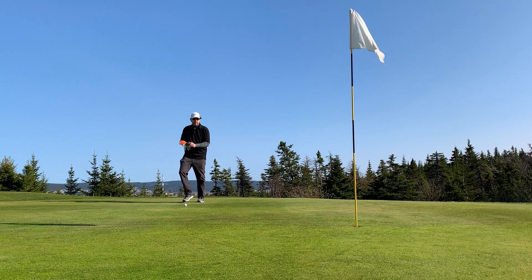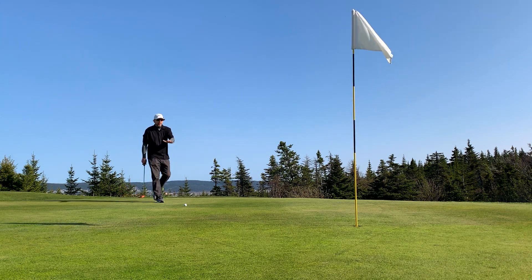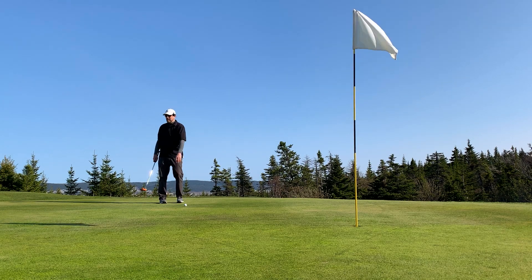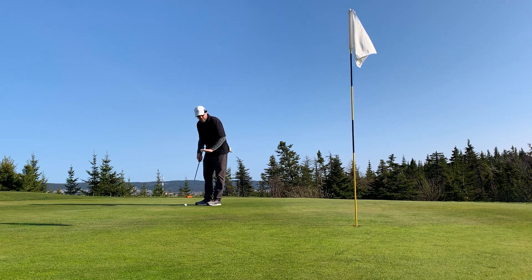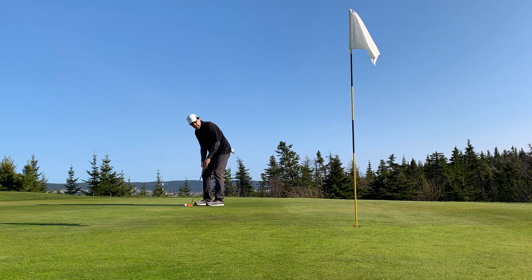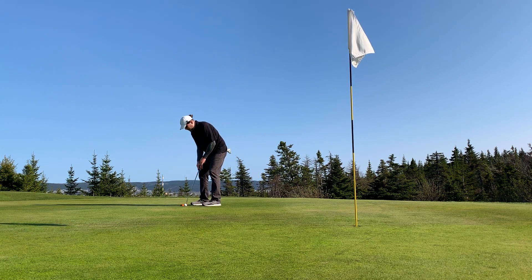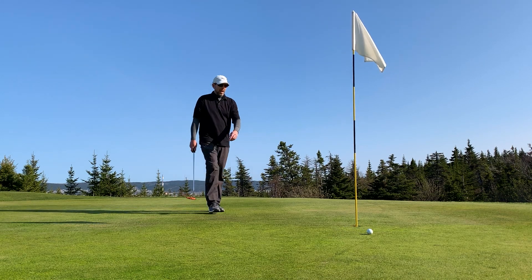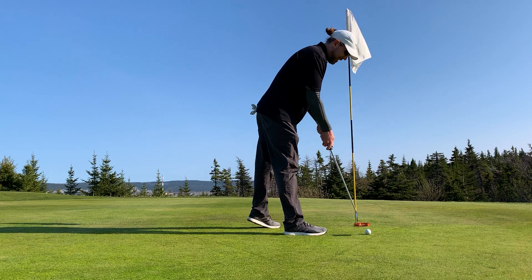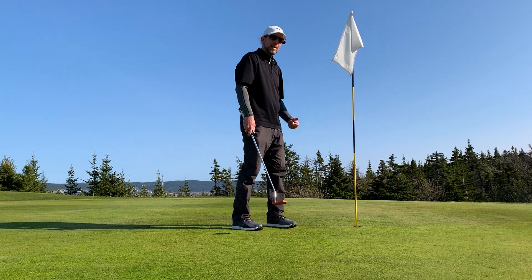About 10 feet for this putt. I'm not sure about the break — the grain is going that way a little bit. I'm going to go kind of straight at it, maybe play the right edge a little bit. Oh, it went straight — but the speed was really good. It settled in that little bump. These greens are actually starting to come in nice — we just need some warmth. Bogey.